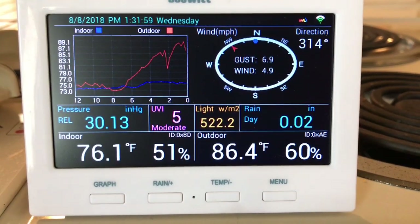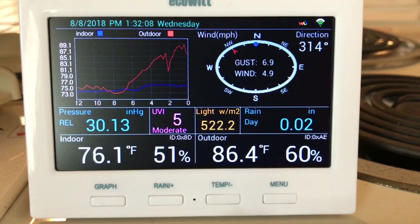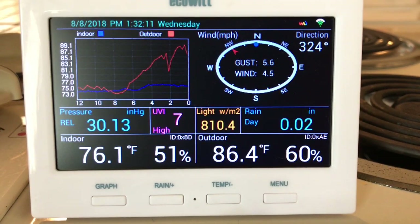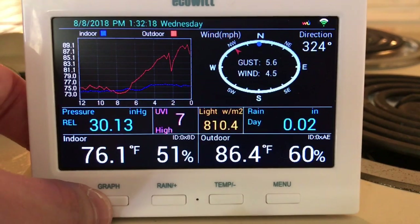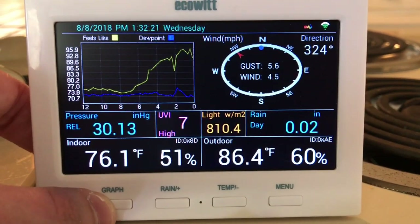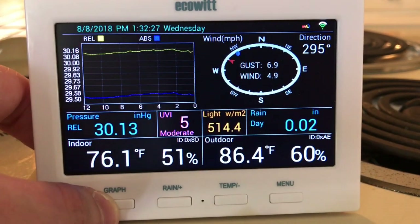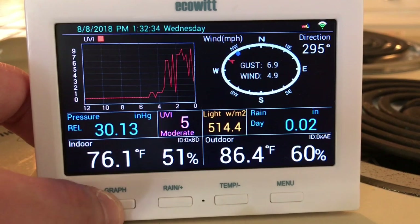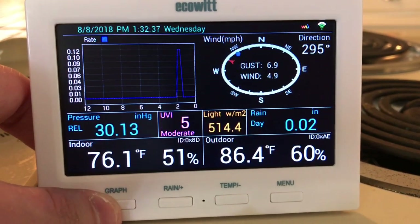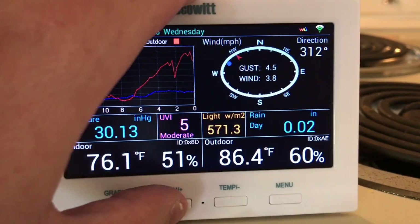Here we are back inside with the EcoWitt 7-in-1 display unit. You can see lots of information on the main screen, and I really like that it's got a nice graphing feature in the top left. The buttons at the bottom cycle through different graphs — you can see rainfall measurements, temperature, and other functions. The graphing feature lets you graph feels-like, dew point, temperature, humidity, barometer readings, wind speed, wind gust, UV index, solar radiation, and rainfall rate.